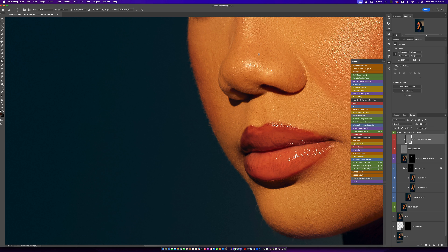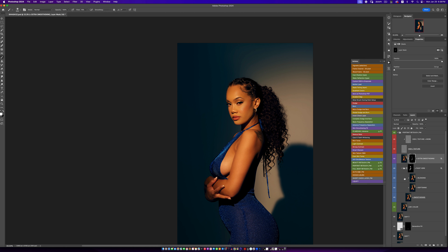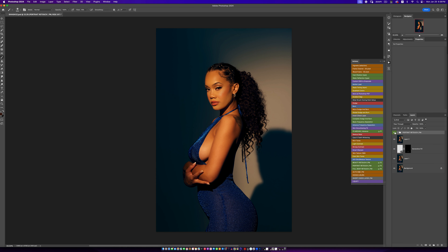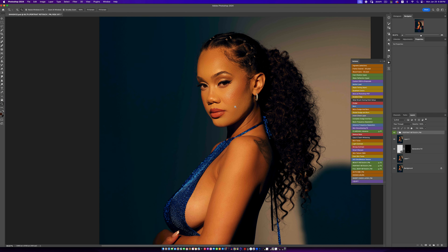Now I want to work on the hands. I'll come back to Paint Here, pick my brush, and take the flow down to about 10. With Paint Here I'll just paint over the hands, but you have to be careful not to overdo it — you don't want the hands to look too smooth or the image starts looking fake. Before and after — we've done a pretty decent job. Let's close the portrait retouch and see the whole image before and after. We're definitely getting somewhere.